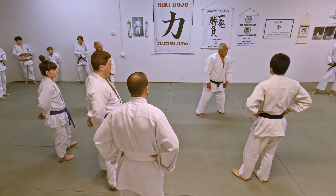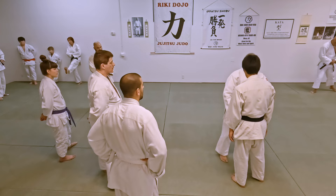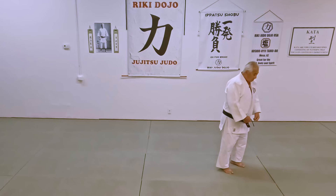In Jujutsu, it was here — pow! First, Hidari Maegiri. Drop down, and then the right foot would come up. Then you'd come behind the neck and pull down. Where you want to strike is right here in the shita hara.